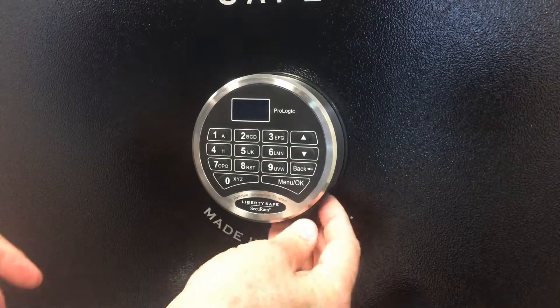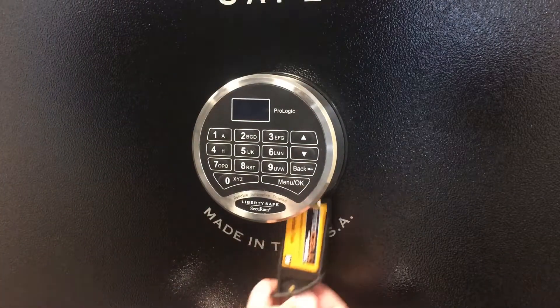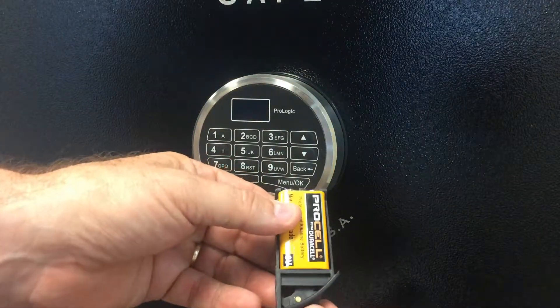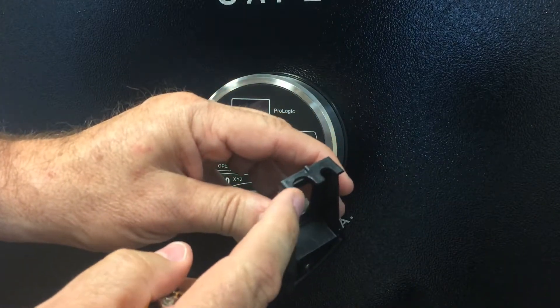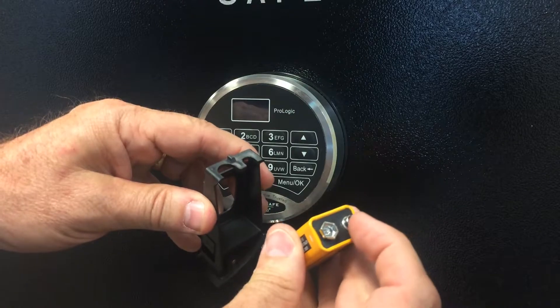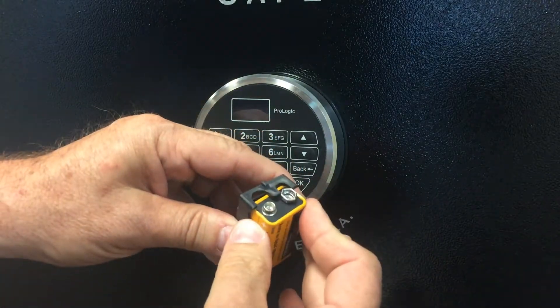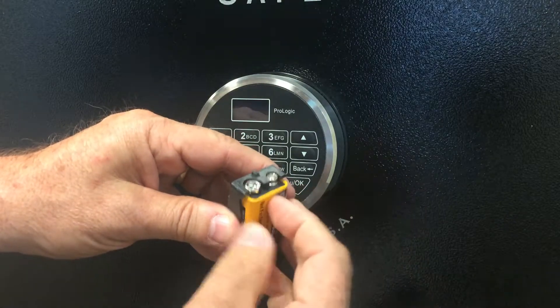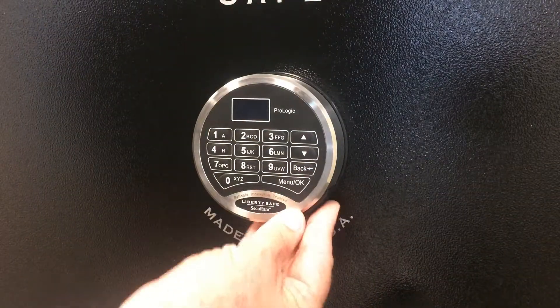I'll show you how to do that again. So we pull down on the locking lever, we pull out on the Sherlock battery management system, and now we can gain access to the battery. The compartment itself has a large slot and a small slot to line up with the large and small terminals of the battery, so you can only put the battery in one way. You then slide the battery back up into place and snap it closed.